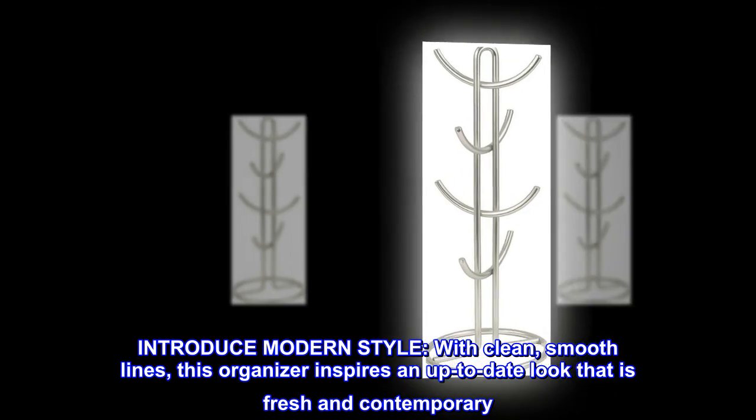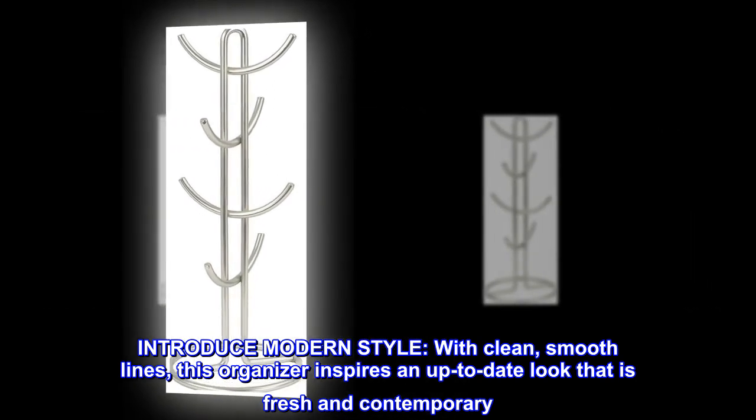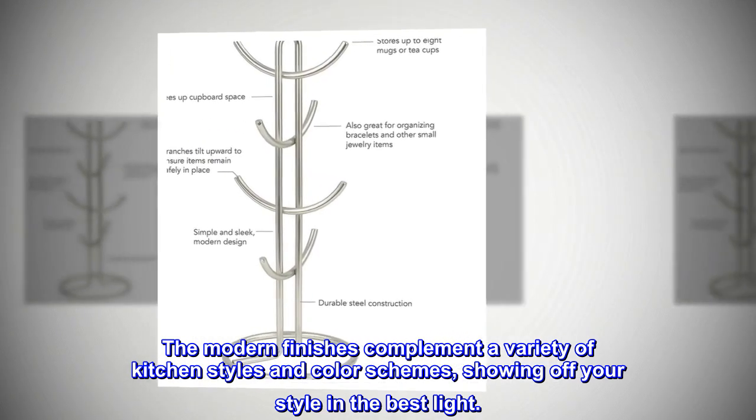Introduce modern style with clean, smooth lines. This organizer inspires an up-to-date look that is fresh and contemporary. The modern finishes complement a variety of kitchen styles and color schemes, showing off your style in the best light.